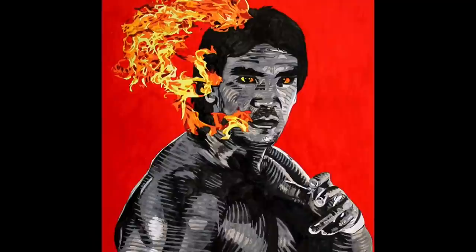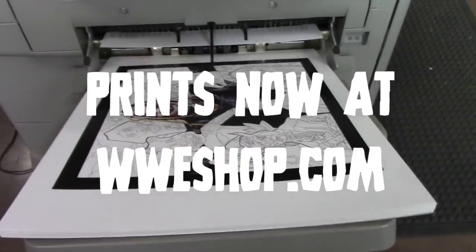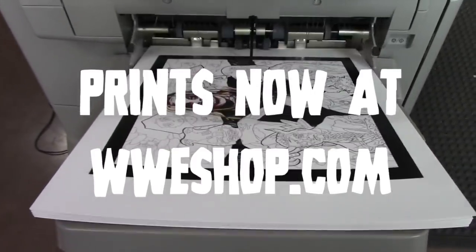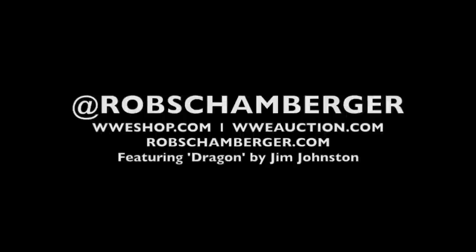There's the finished piece. Not bad. I'm happy with that.